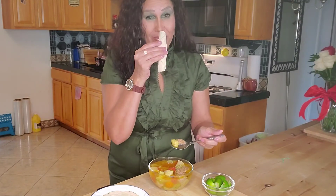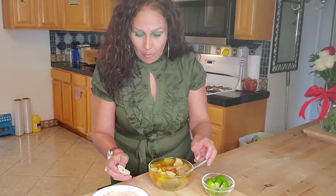Bon appétit! Just what I needed today was a good soup — so delicious. I love all the flavor that's in it; the meat itself is really just good. That is it everybody — that is my recipe for my caldo de albondigas. If you happen to make this recipe let me know down below. Don't forget to share, like, hit that notification bell to be notified every time I upload a new video. Thank you for your support and we'll see you in my next video — bye!